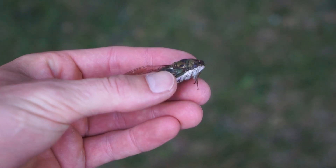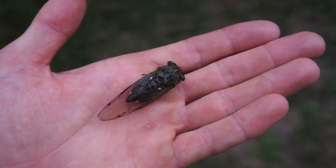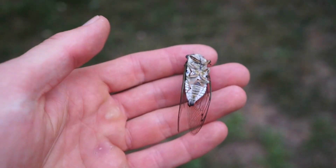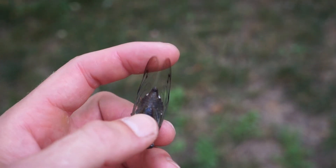Do you want to watch me eat this cicada? It's the end of July here in the Midwest, which means it's cicada season. Cicadas are responsible for that loud buzzing noise that fills the air in the middle of the summer. They have a green and black camouflage back with two wide beady eyes, and their underbelly is totally white with long clear wings.